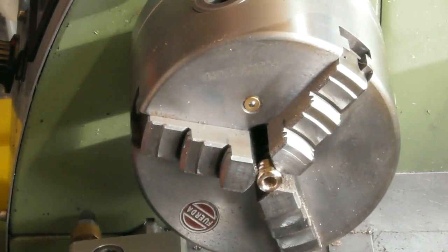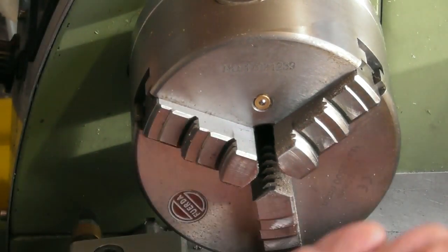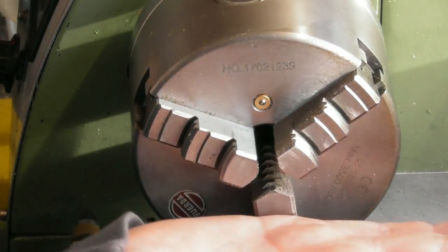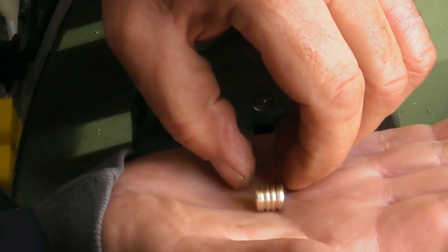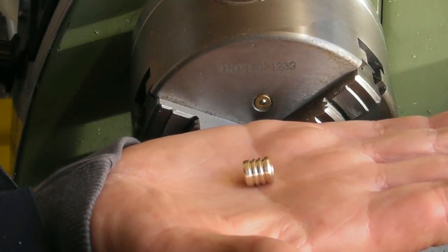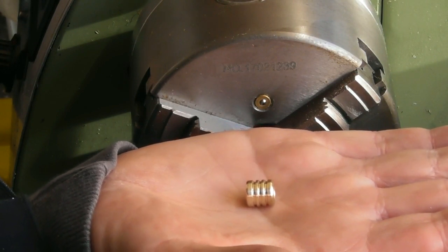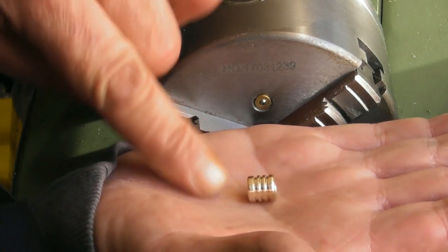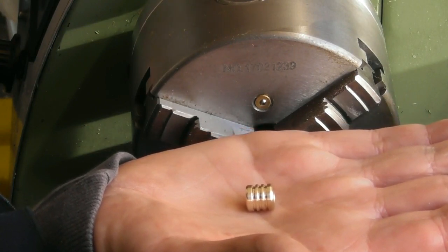There we are — that is a little brass bead for the lanyard. Three little grooves in it, five mil diameter, outside cleaned up, three little grooves, and radiuses on the outside edges. So we'll fit that together and let you have a look at it.